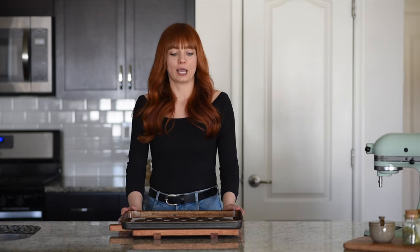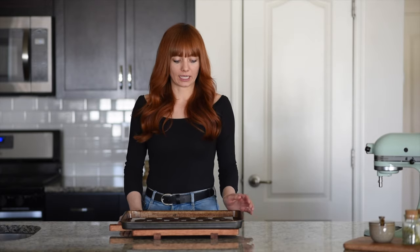Now our macarons are ready to go into the oven. I preheated the oven to 300 degrees, but when I pop them in I just turn the temperature down to 280 and then bake them for 25 minutes.